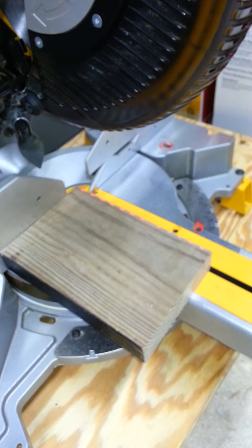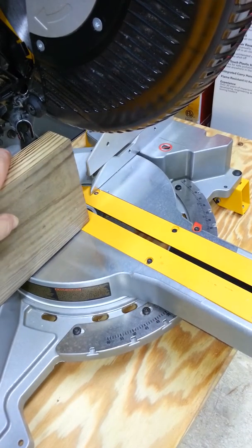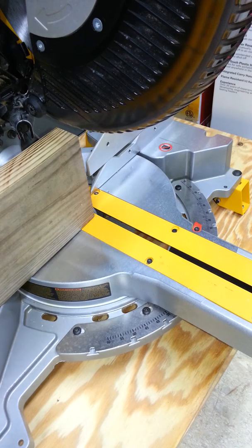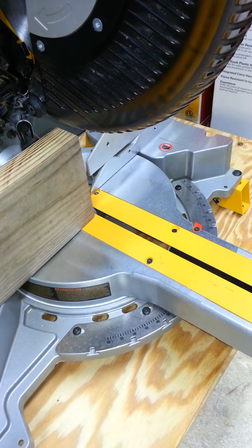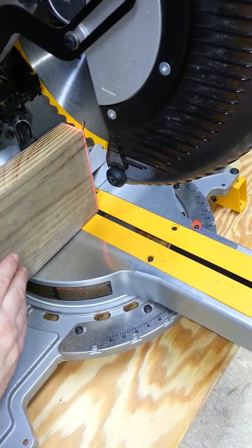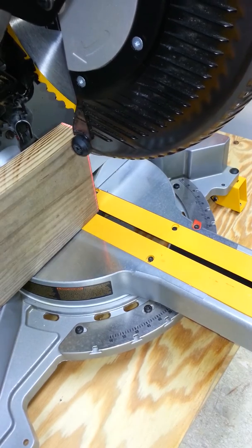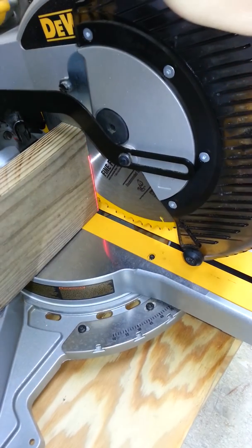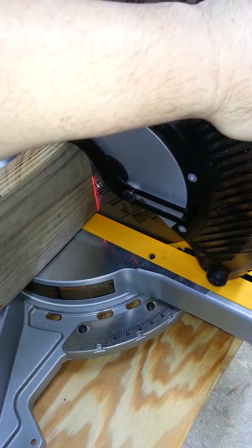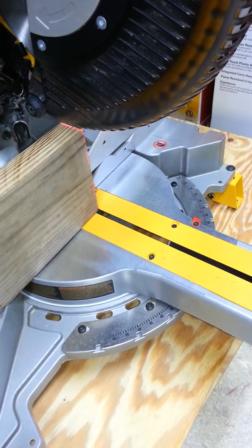The first adjustment is the perpendicularity adjustment. With the saw unlocked and up, place a piece of stock no taller than six inches high next to the blade. A good adjustment will wrap around — you'll see the laser line on top and all the way down as you travel down. I had adjusted this before filming, so that's what you're shooting for. It does take a little time.